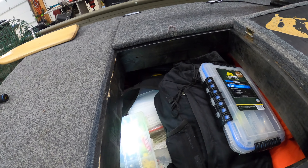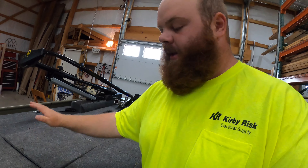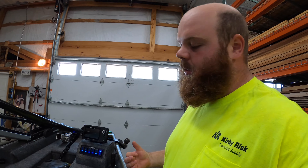There it is. So middle of the night, you're fishing out late, you need to tie something on, you can't find your lure — you just flip that switch, boom, you've got power, now you can see it.